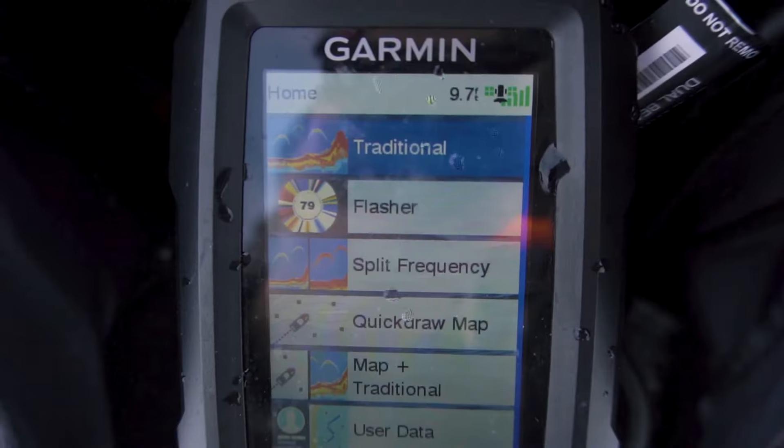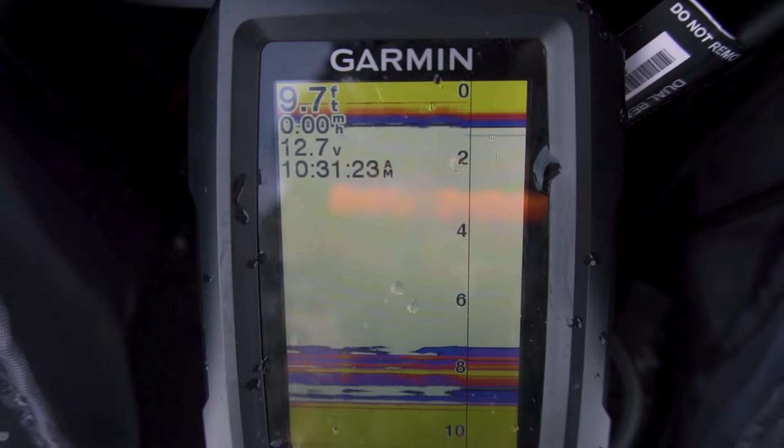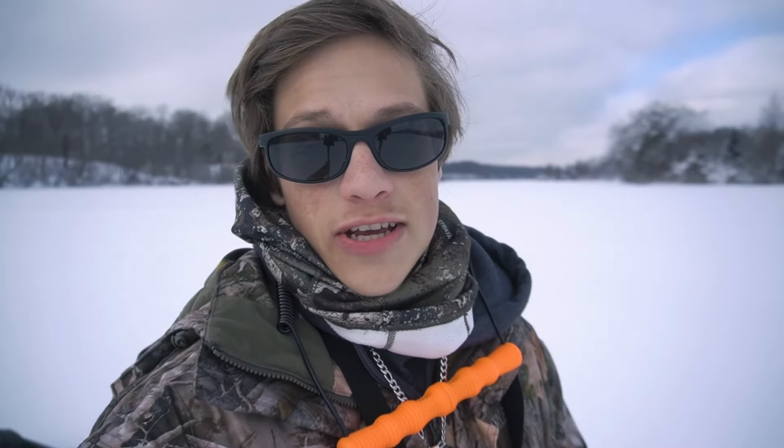It is a pretty budget-friendly fish finder coming in at $250 for the bundle. It has a traditional mode and a flasher mode, so you can use this on the ice and for open water season as well. I'm out on the ice right now, so I'm going to show you how it works and maybe we can catch a few fish.